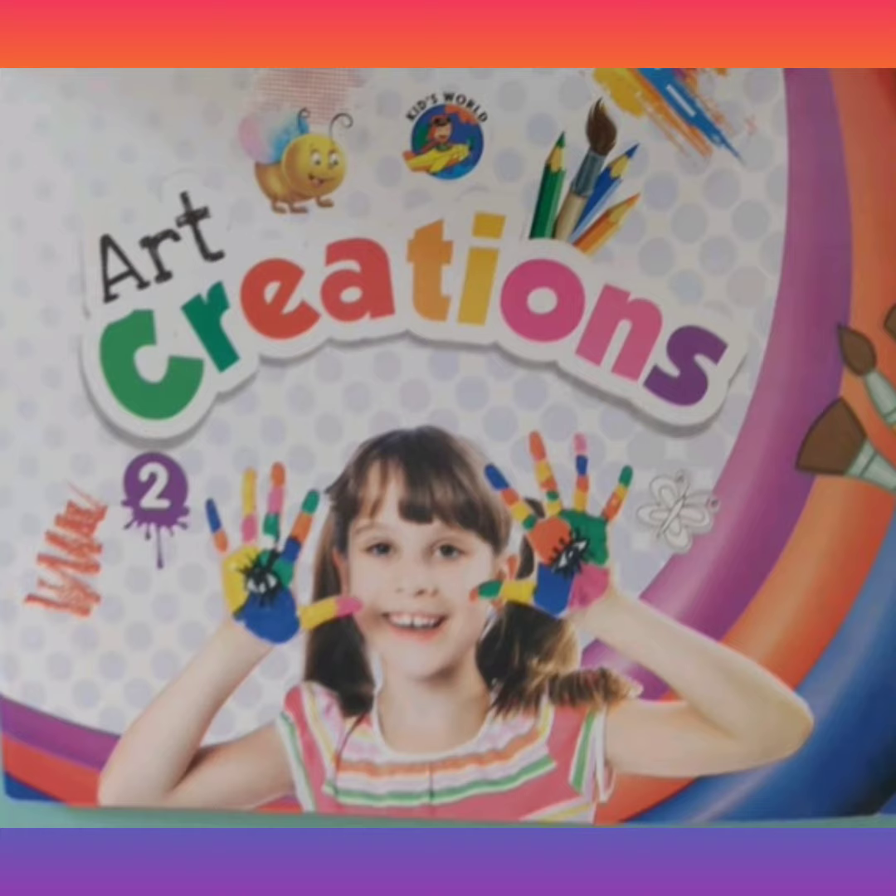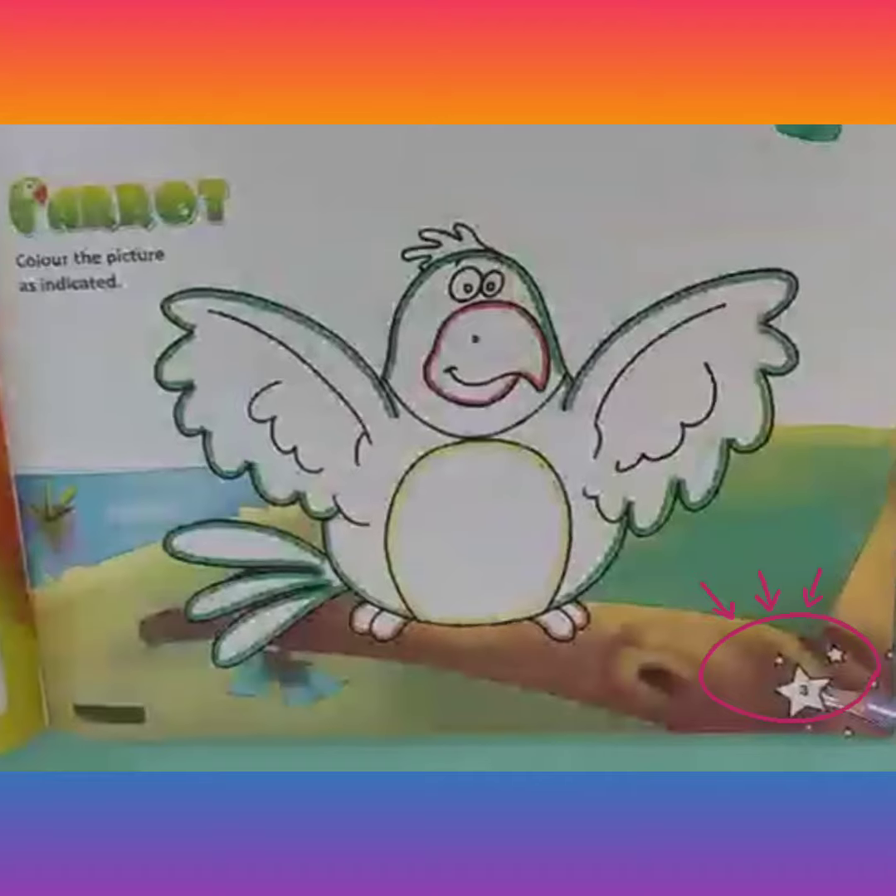I hope you all have got it. Those who do not have it, please try to get it soon. Now let's open page number 3 of your book, which is about coloring practice.